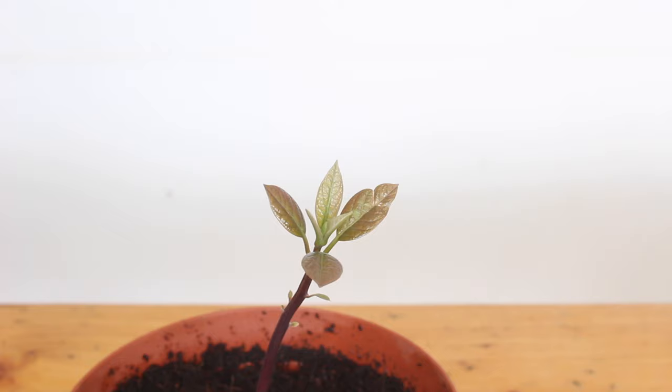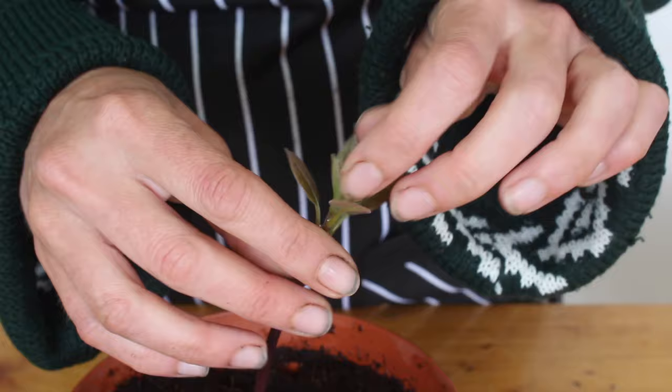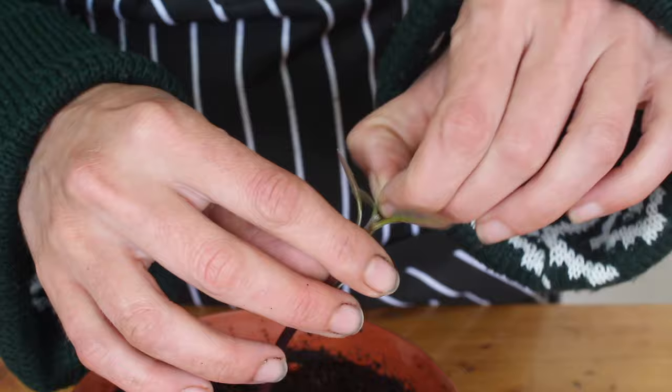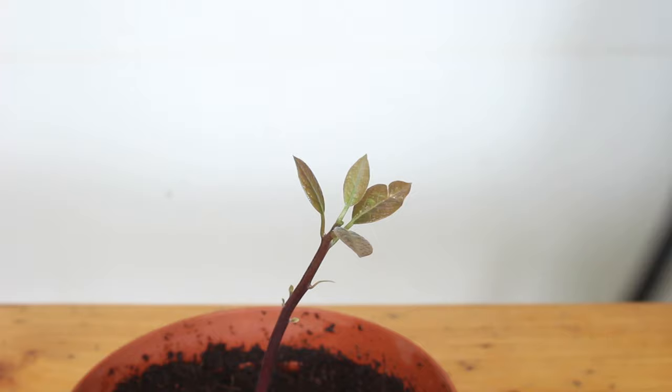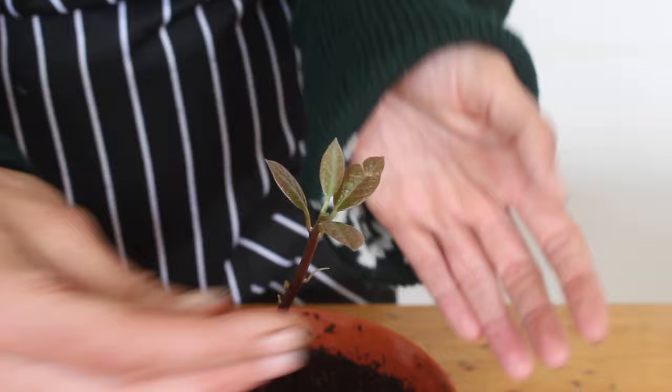Avocados grow really tall, and for a potted plant I want to keep it quite small and bushy. When you get leaves at the top — see how there's one set and then there's a tip on top with new leaves forming — pinch that tip off. That's the growing tip, and because the plant doesn't have a growing tip anymore it's going to branch out into a couple of new branches instead, which will help keep the plant a more reasonable size.